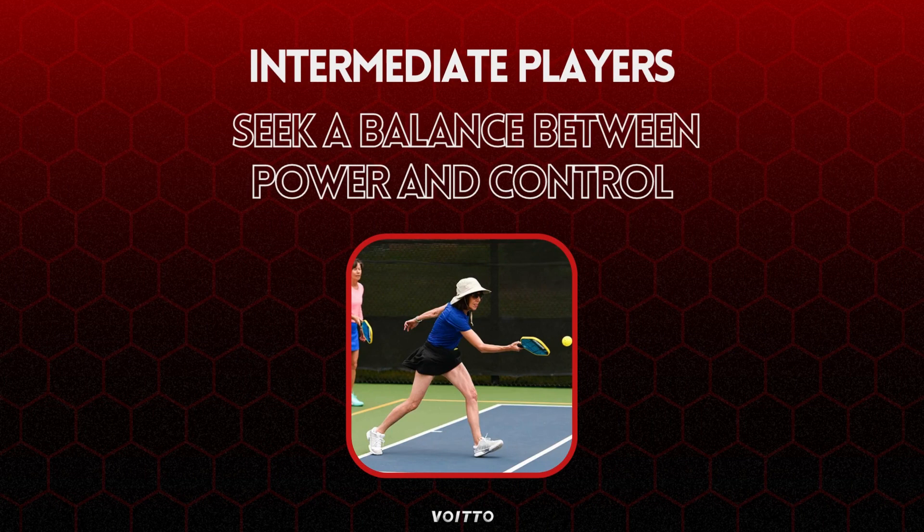Intermediate players may seek a balance between power and control, depending on their playing style and skill level. Consider a slightly heavier paddle to gain additional power without sacrificing too much control, which allows for more versatility in shot selection.